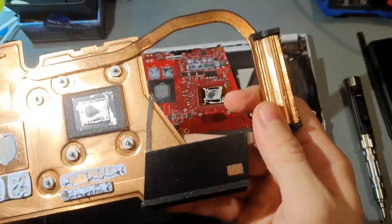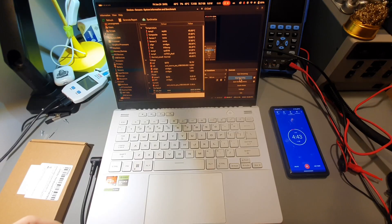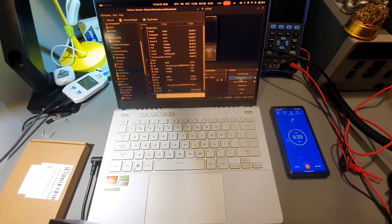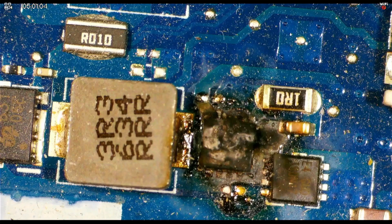Liquid metal is the worst thing to be put in a laptop. On the table we have an Asus G14. This thing from the factory rolled out with thermal paste on the GPU and liquid metal on the CPU, before it burns like all of the other gaming laptops.